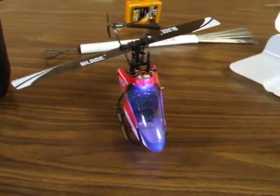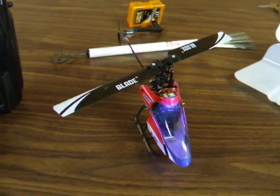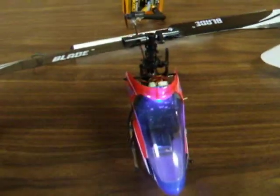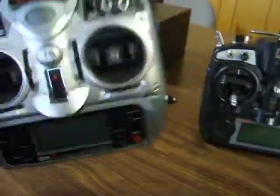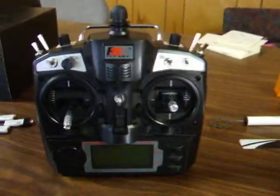This is the MCPX Collective Pitch little super duper micro helicopter. And I'll just show you really quick that it works. I actually got throttle hold here, and you can see everything working great. Just like with the DX7 here, which is $375 or something like that — this is like $50.